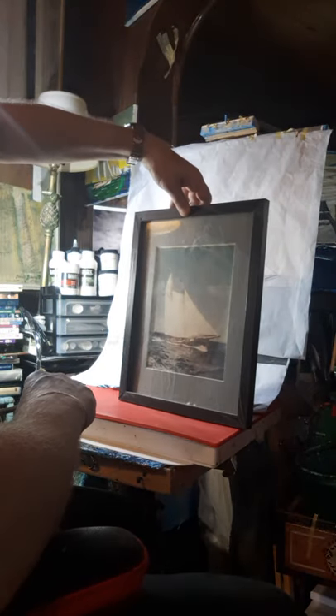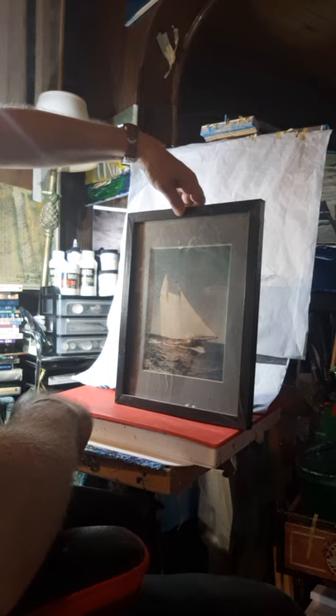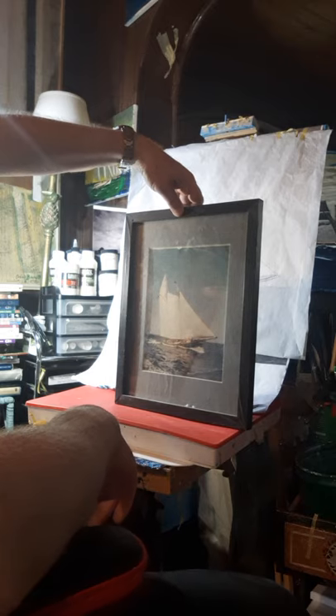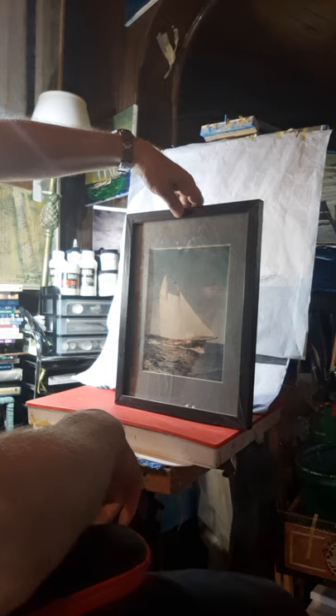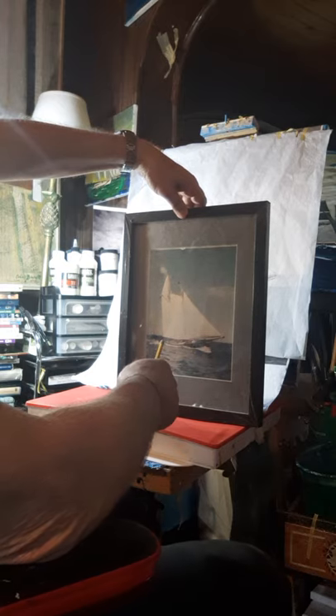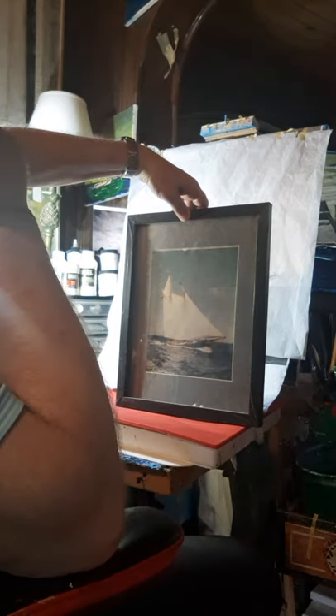Basically, I started the painting of the Schooner Yacht America from this photograph, which I took out of the frame and took down to Staples and blew it up into the size that I wanted to paint it in. This is the 1963 replica of the Schooner - Schaefer Brewing Company.